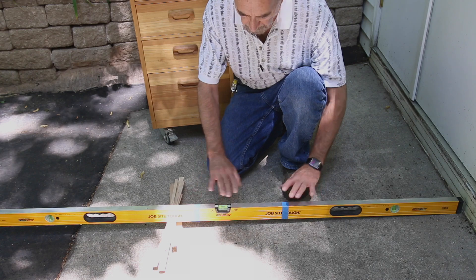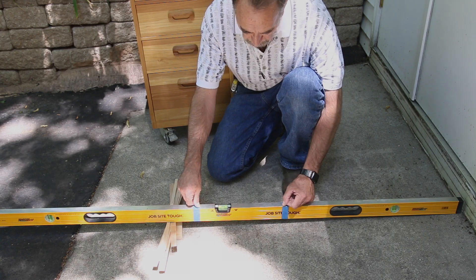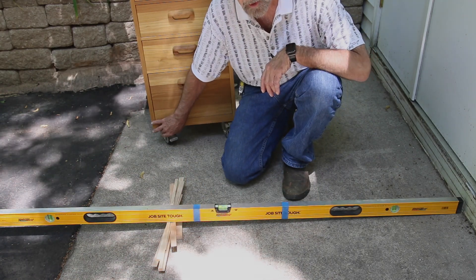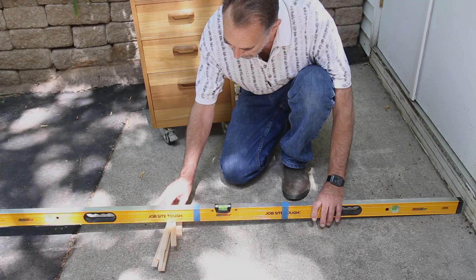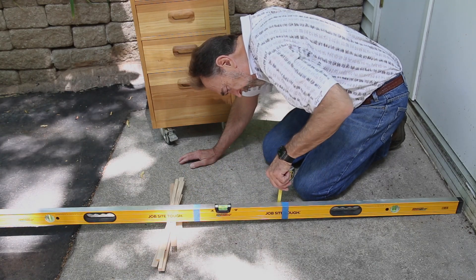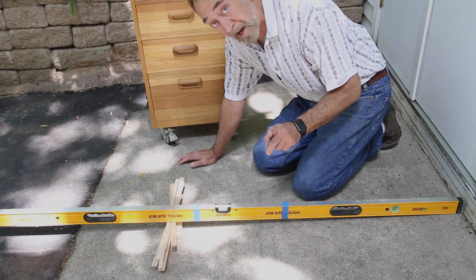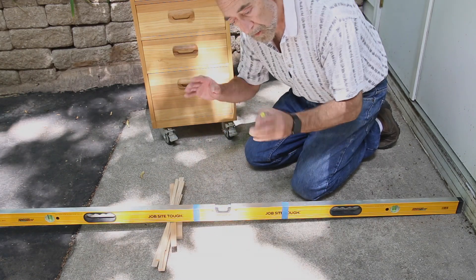I moved the machine out of the way and got a long level — the longer the better. I put two pieces of blue painter's tape on it with the inside edges 12 and a quarter inches apart, matching the wheel spacing. I set the level on the concrete and used shims until it was level, then measured to the top of the level: four and one-eighth inches on one side and three and a half on the other. The difference is five-eighths of an inch, so raising those two wheels by five-eighths should make the machine level.